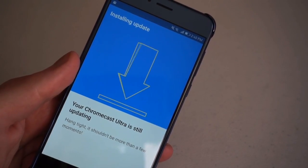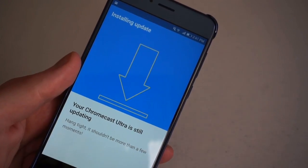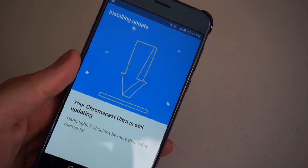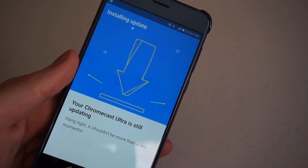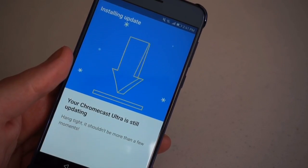For around two minutes, your Chromecast Ultra is going to update itself. That's perfectly fine if it takes a while — this is a new device, and Google is constantly rolling out software updates, so there's nothing to worry about. Just let the Chromecast Ultra update and then you'll be on your way to streaming shortly.